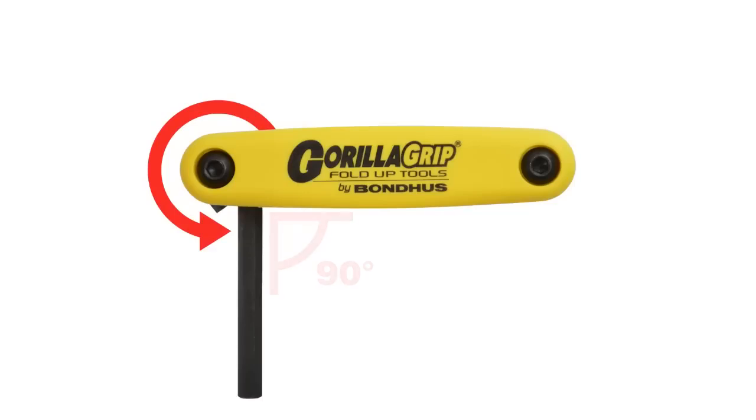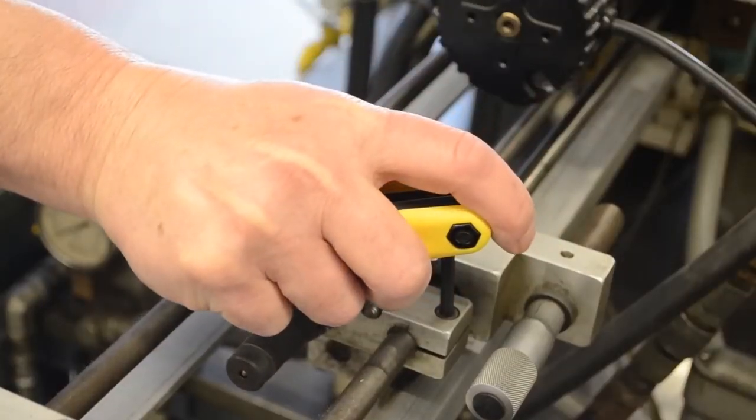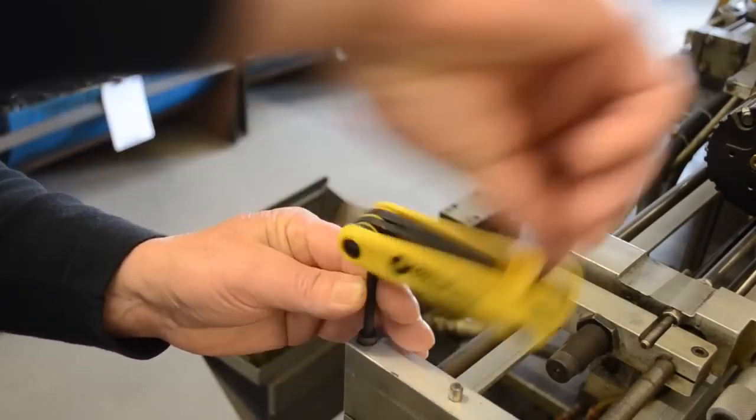Opened fully, each blade holds a solid 90 degree angle between the blade and the handle, allowing tool users to apply pressure freely without collapsing the tool. When a second blade is open, this also allows the tool to be used as a speed wrench for lightning-fast insertion and removal of screws.